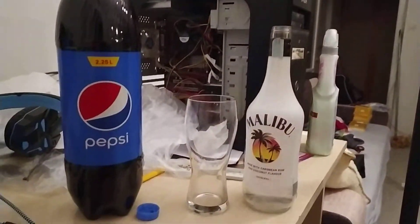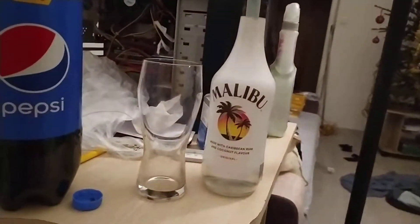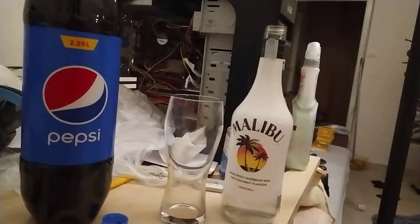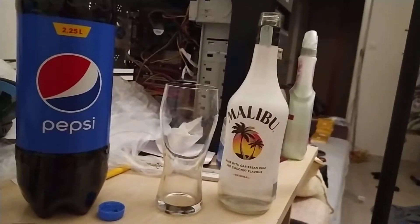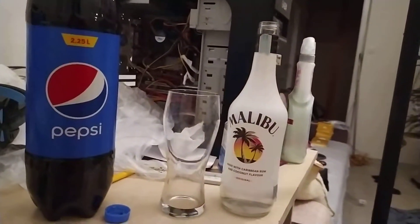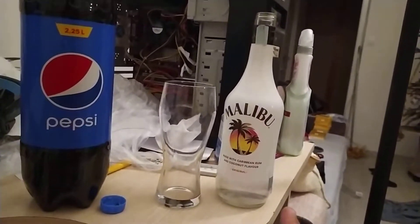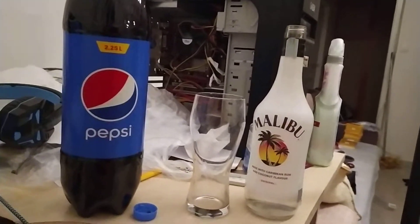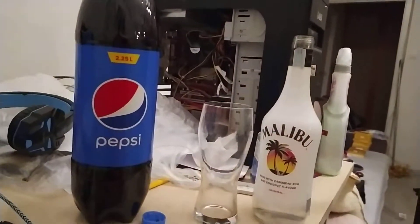Welcome everyone to Mr. Norbert 1994's Booze Corner. Here we have a little bit of Malibu coconut rum. This was actually introduced by my uncle who sadly passed away three years ago. I remember drinking this with him all the time and he showed me this little trick. I think it's common sense now, but since I never really posted anything like this before on this channel, I was like, why not?